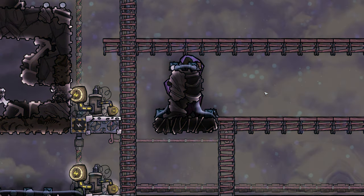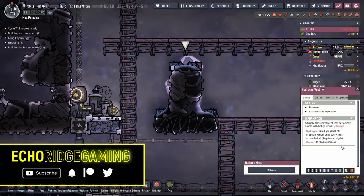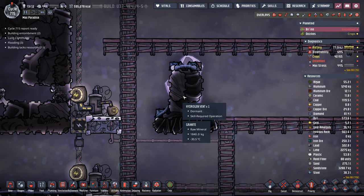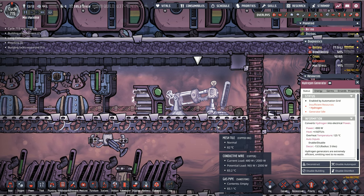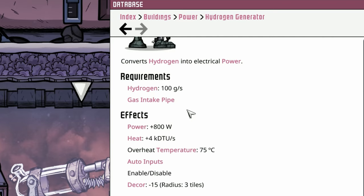Welcome back, ladies and gentlemen. Today we're going to learn how to tame a hydrogen vent. Hydrogen vents can be particularly nasty because the hydrogen that comes out is at 500 degrees — that's a lot of heat. But the great thing about this beast is there's a lot of power potential behind it. Not only are you getting hydrogen, which is the cleanest power source when you run it through the hydrogen generator, because when you use the hydrogen, it doesn't output anything else. It's just clean energy.